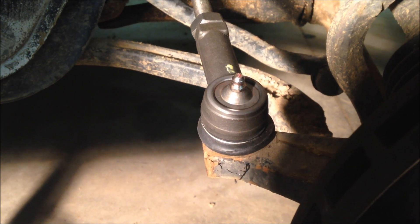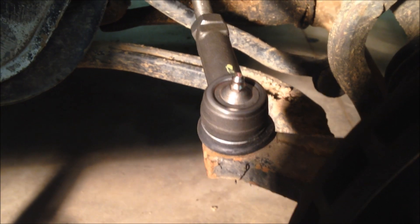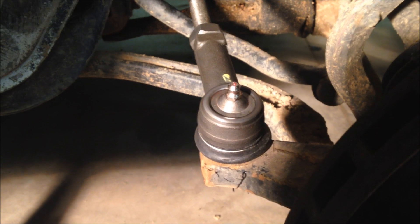Lastly, go ahead and put on your greaser and hit it with some grease if it has one. Once you do the one side, the other side should be faster, but sometimes things can be stuck and it actually takes longer — but not generally.